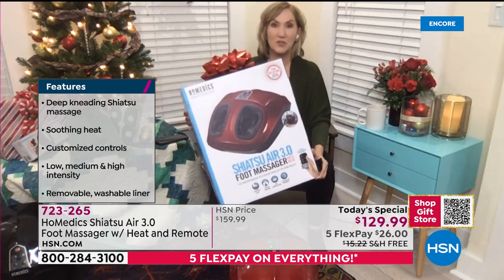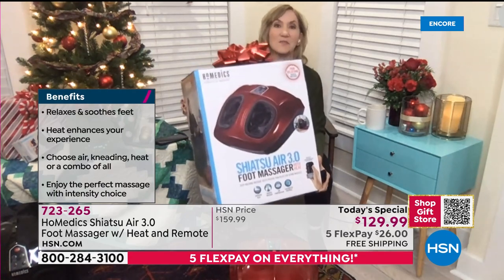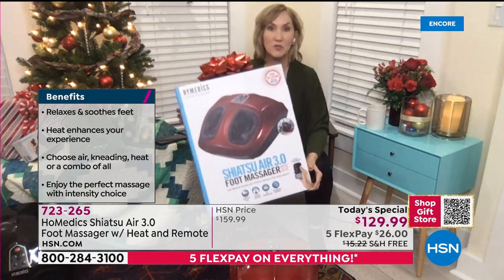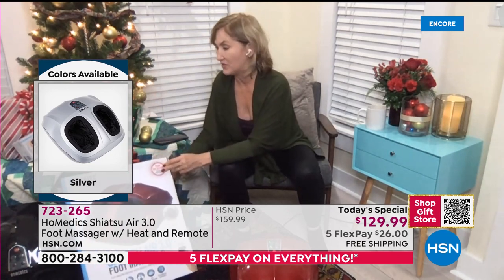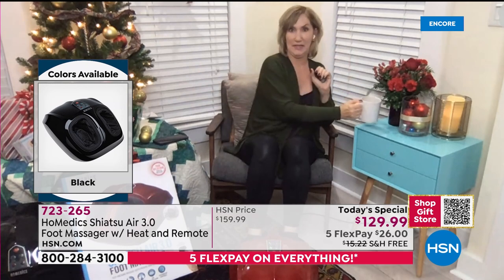This box is gorgeous and huge — the free shipping is even more impressive when you see it. And honestly, this is a bow-and-go gift because who wouldn't want to see this beautiful box under their tree? This Thanksgiving, after spending hours standing and cooking, I could not wait to kick back with my cup of tea and put my feet in here. Everyone knows — this is your me-time, treat-yourself moment.